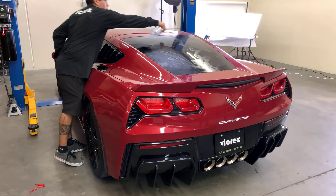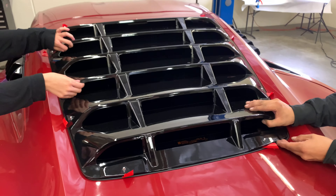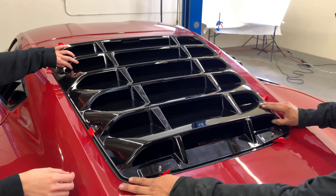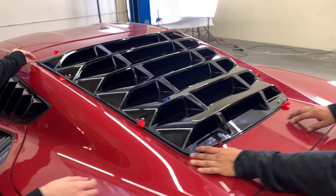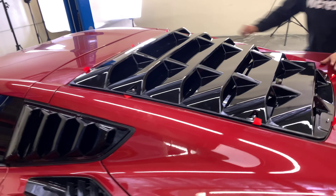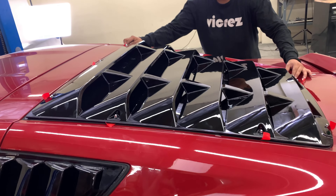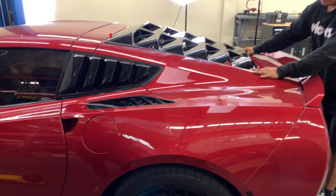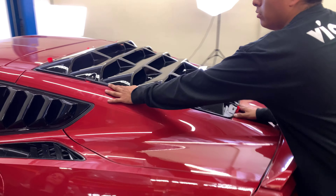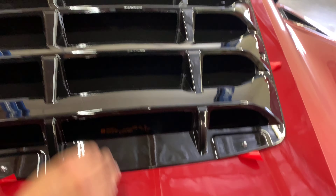Just trying to reposition to ensure it's properly fitted onto the windows. Once you're happy, go ahead and start peeling off the 3M.